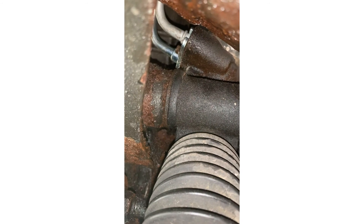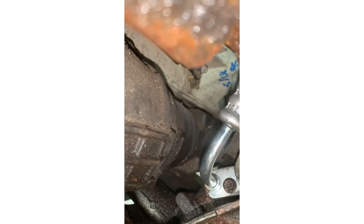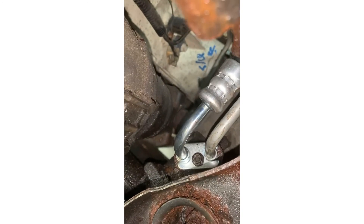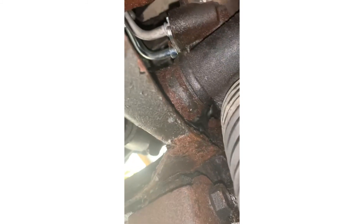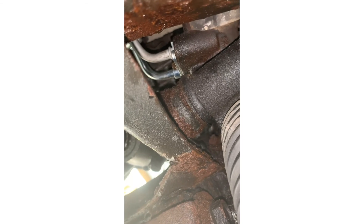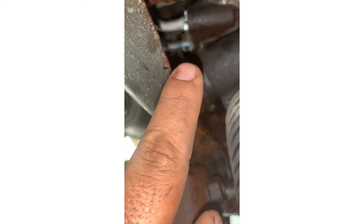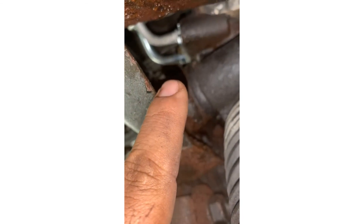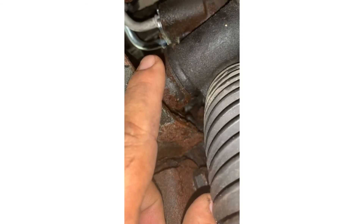The final product will look like this. One hose is like the original, the other one is different but still works perfectly. Make sure you put that O-ring on the high pressure on this one — it doesn't have an O-ring on it, but in the package it comes with the O-ring. Make sure you put the O-ring on it.